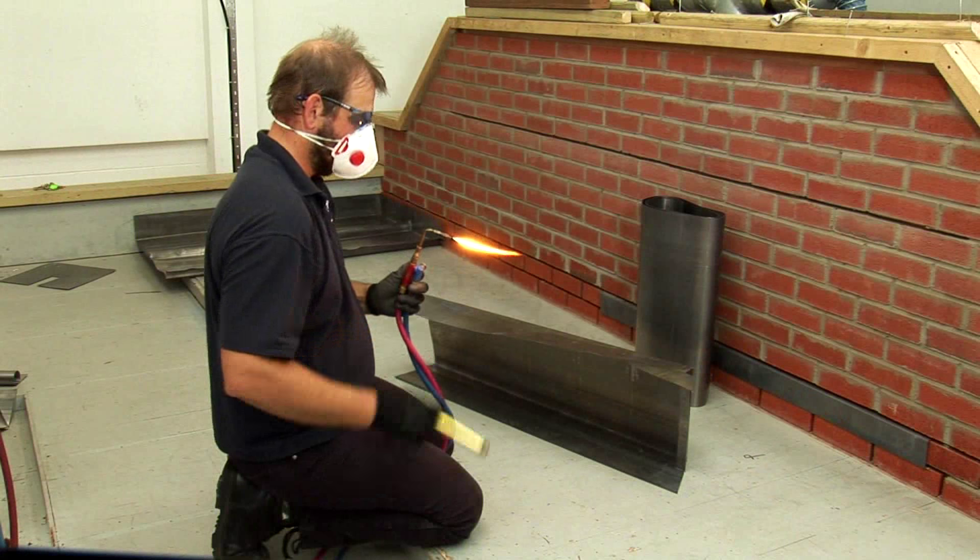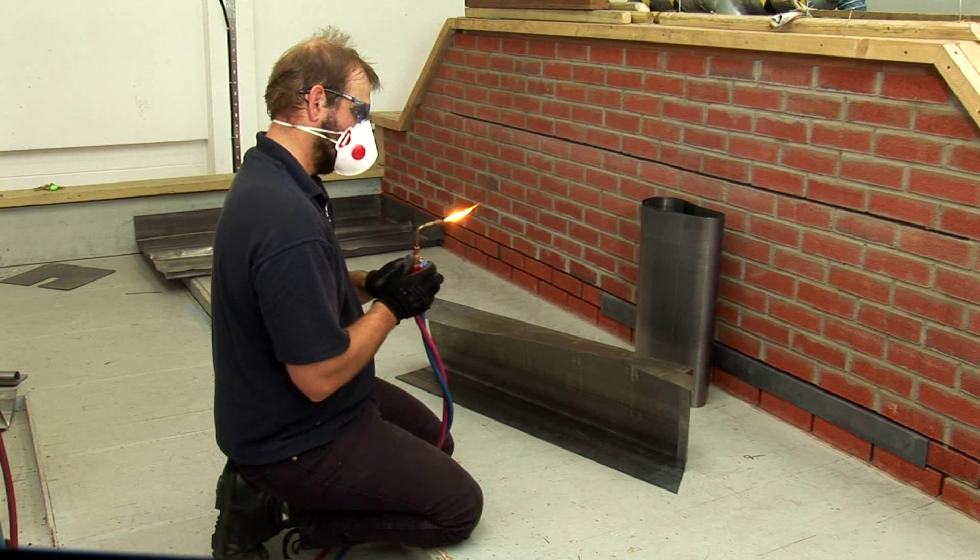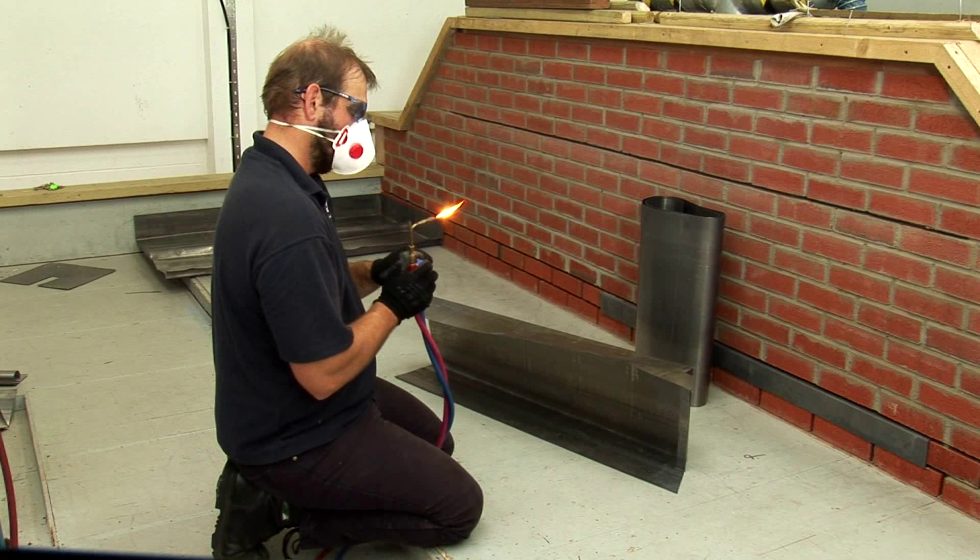Light the welding gun with the red acetylene nozzle first to get a 2 inch flame, then bring in the oxygen slowly until the feather disappears.